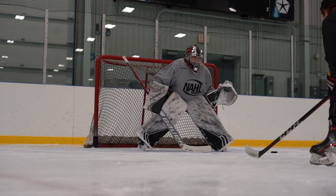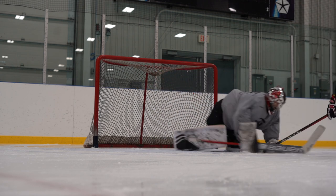Josh does a great job of quickly reaching, smothering the puck, and then sealing it with his stick. Excellent job.